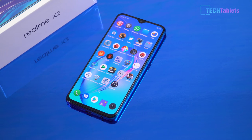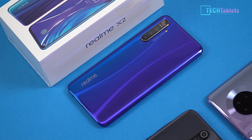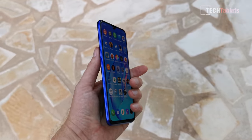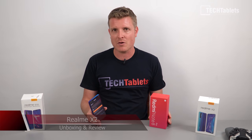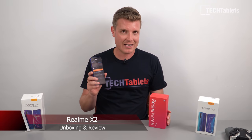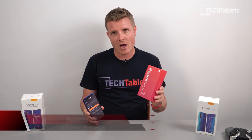I've recently started looking at Realme phones — this is the third one, the Realme X2. I'm interested because they are attacking head-on the mid-range segment dominated by Xiaomi with their Redmi lineup. Realme is clearly aimed at Redmi, and with this phone it is tackling the Redmi Note 8 Pro head-to-head.